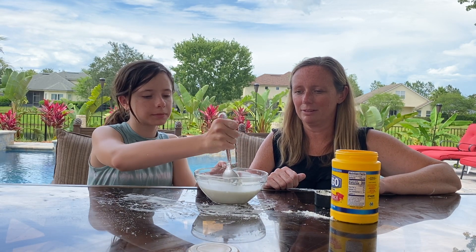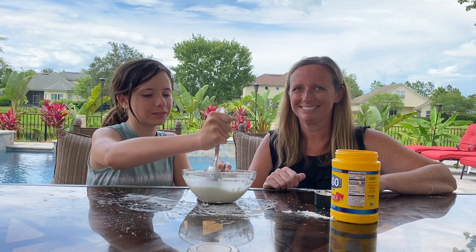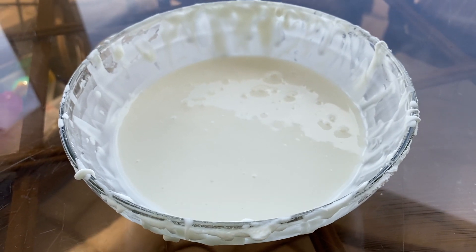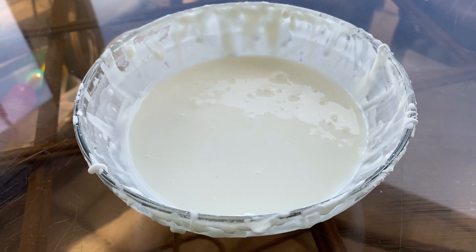How am I doing? With the oobleck, you can even add food coloring to make it a different color if you wish. Green is often the favorite.